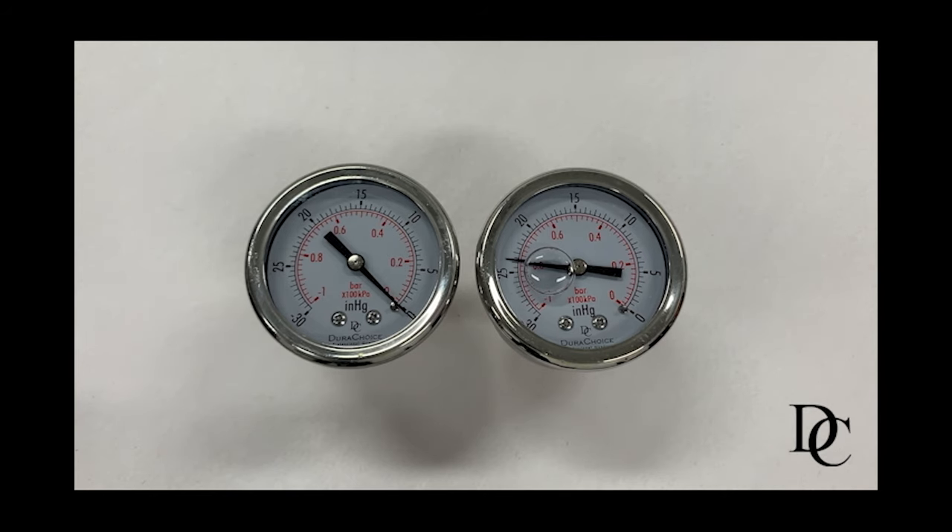Remember, don't throw away your liquid fill gauge if the reading is off. Attempt venting it to reset it first.